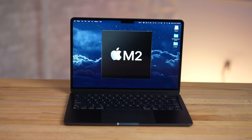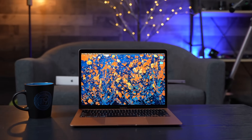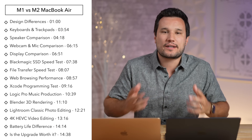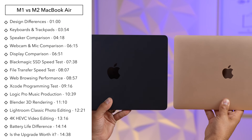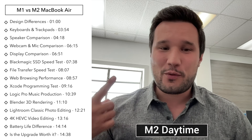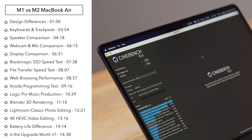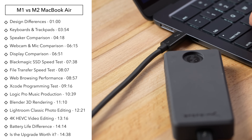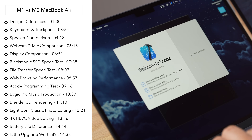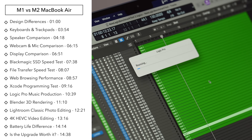Should you buy the new M2 MacBook Air or should you save a ton of money and go for the M1 instead? Today we will find out because we are going to be comparing everything with these laptops — from the design to the displays, the webcams, the speakers. We're going to be skipping some of our normal benchmarks